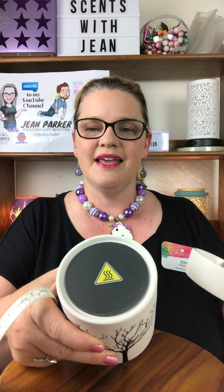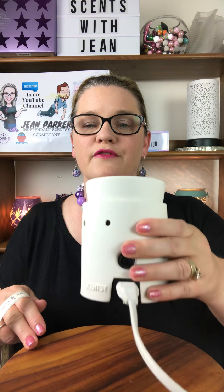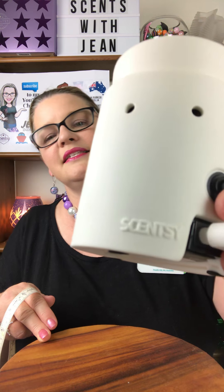It does light up and it has an LED light inside. The top has an element that gently melts the wax in the dish, releasing that gorgeous Scentsy fragrance. There is a beautiful tree design on the front, and the holes for the light go all the way around. It has a pop on/off switch at the back, and it's got that Scentsy stamp there — reassuring you of quality and a lifetime warranty with Scentsy.